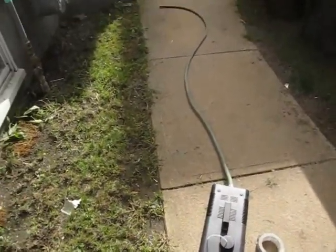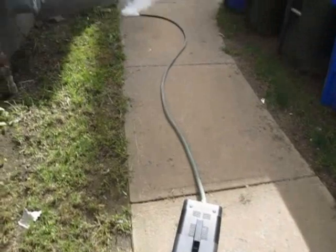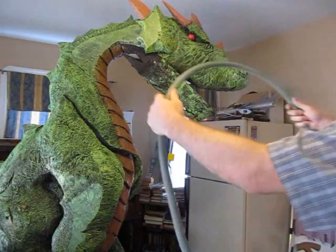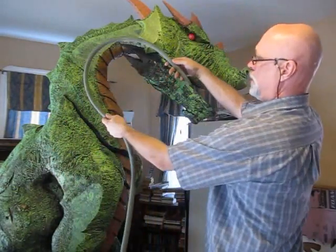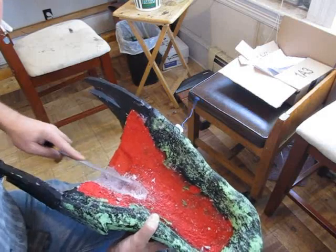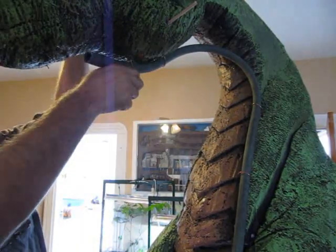I tested it first with a piece of garden hose to see if it would actually work, and it does. That garden hose mounts up along the profile of the dragon and then goes through the jaw so the smoke comes out of his mouth. I carved out the jaw a little bit to make room for it, the hose goes right in there, and then the jaw covers that.